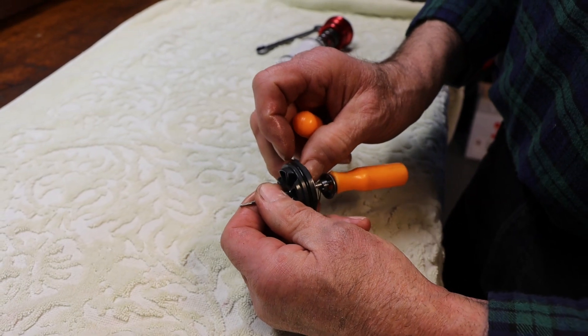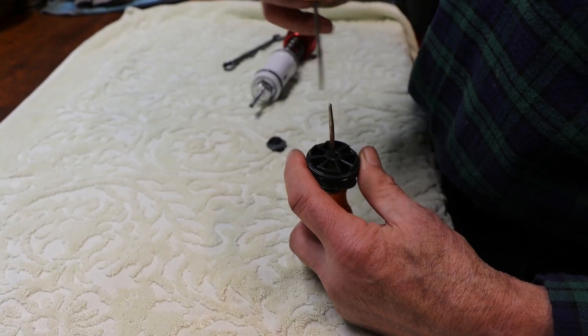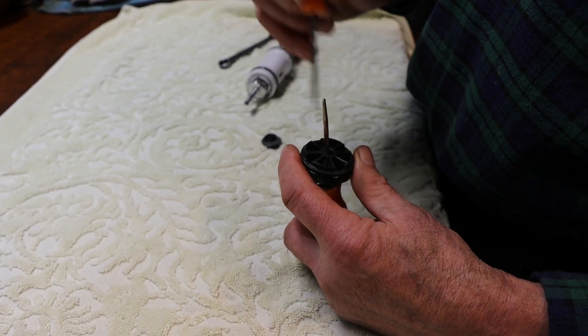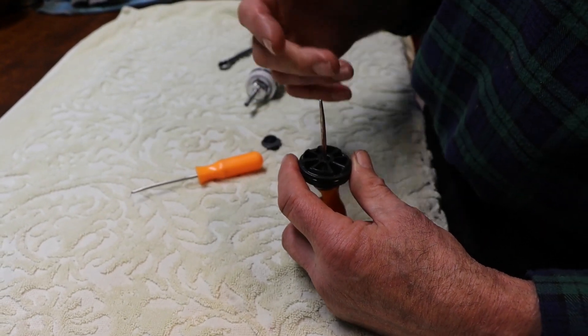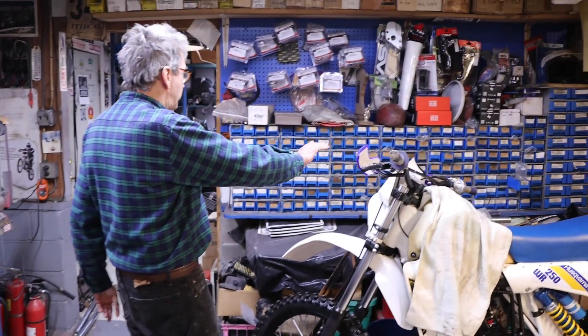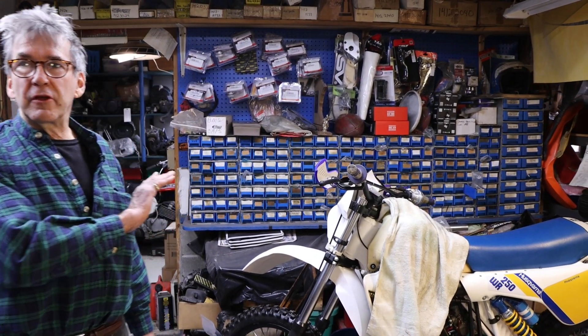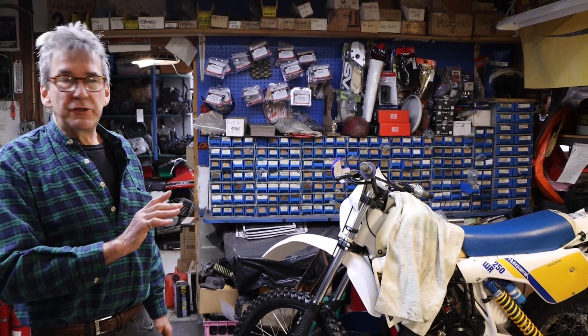When the fork is rebounding, a check valve opens and lets the oil flow back in to refill the cartridge. These are all different valving shims — different thickness and diameter valving shims.